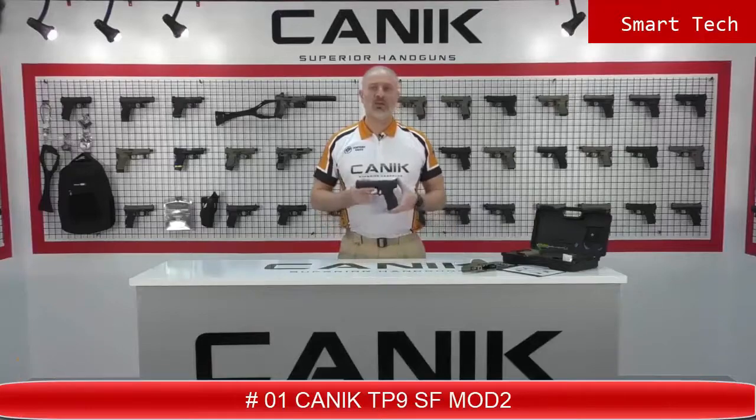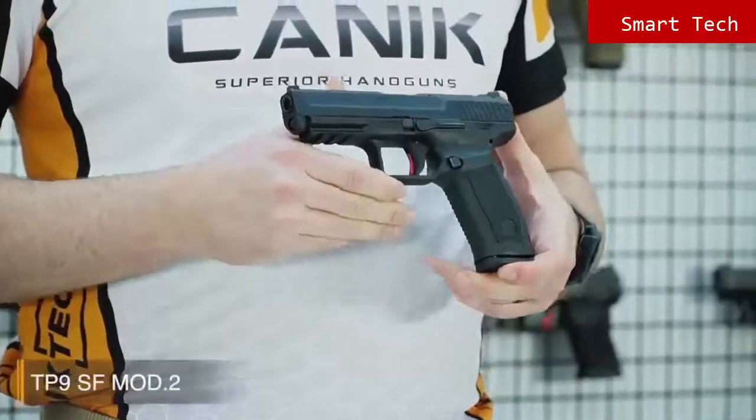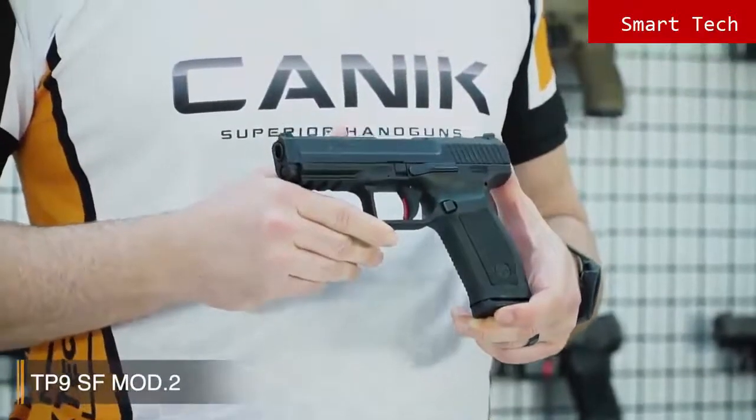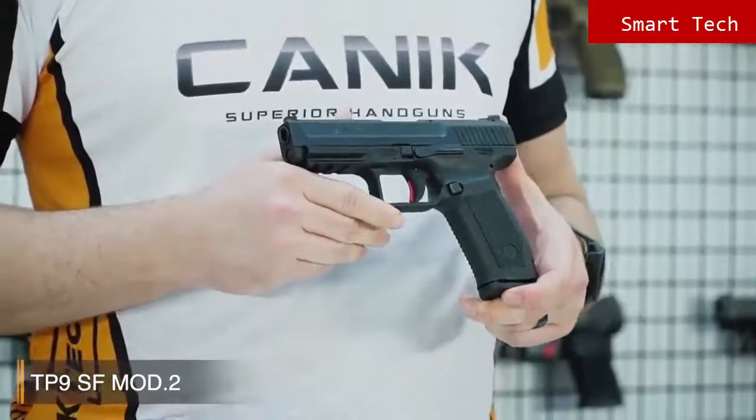I'm Selim from Canik Arms. What I've got here with me today is the Canik TP9 SF Mod 2. TP9 SF Mod 2 is designed for simplicity without a decocker and manual safety. Because of this, it is highly recommended for military and law enforcement usage. TP9 SF Mod 2 is a single-action pistol with a smooth trigger which delivers accurate and fast follow-up shots.